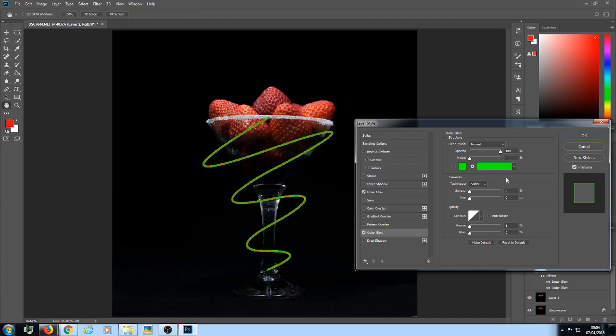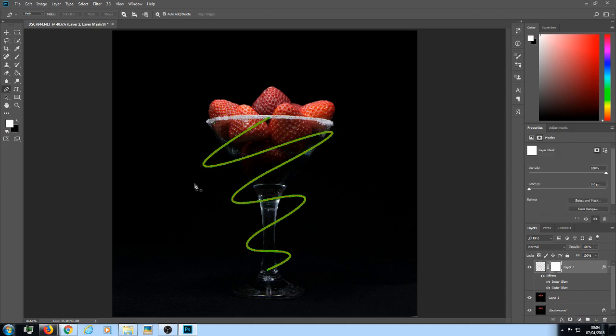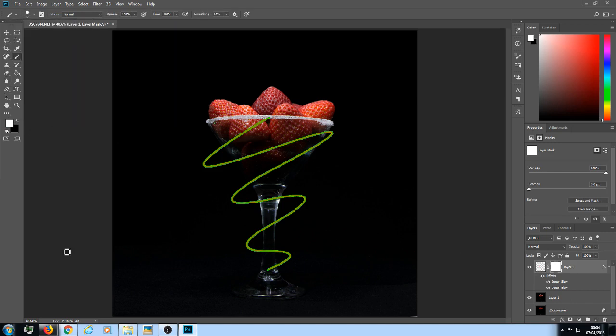Now we have all the green. Click OK, then go to the keyboard and press Escape so all the lines disappear. Go down to the bottom and add a Layer Mask. Go over to the left, collect your Brush tool, and make sure you're on a hard brush because you want clean, crisp lines. Increase the size of your brush accordingly. Make sure black is over white — check it, because if it's white over black, swap it.